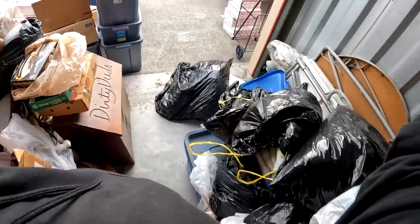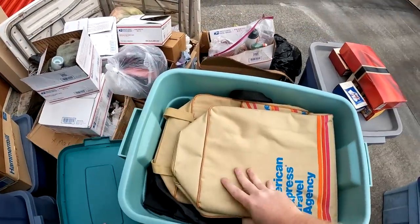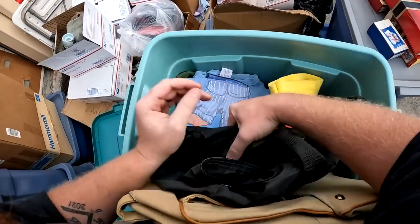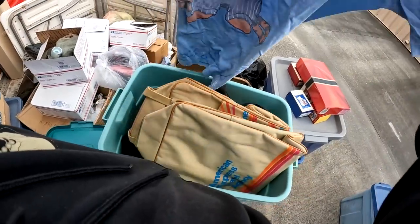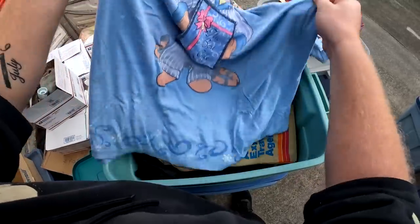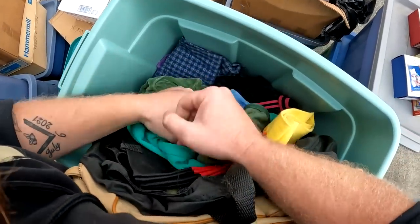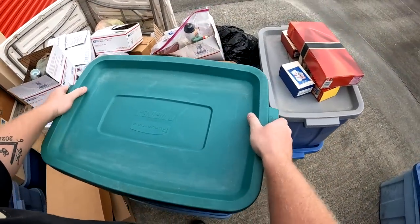This one is not crazy heavy but it's not light either. We got a tote full of bags and some clothes. It says Mickey, it's a Winnie the Pooh — 'The Best Gift is Friendship.' Oh, that's really cool. I think this stuff is just really cool sometimes. All right, we cleared this space — now we work our way from the top to the bottom, but we got to clear some of this stuff out.